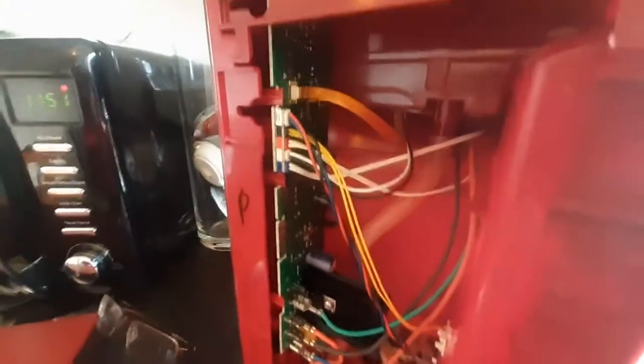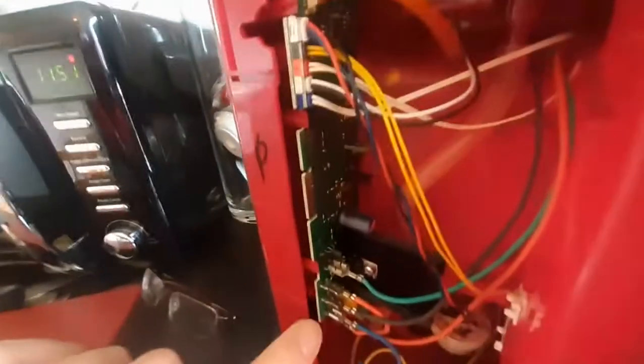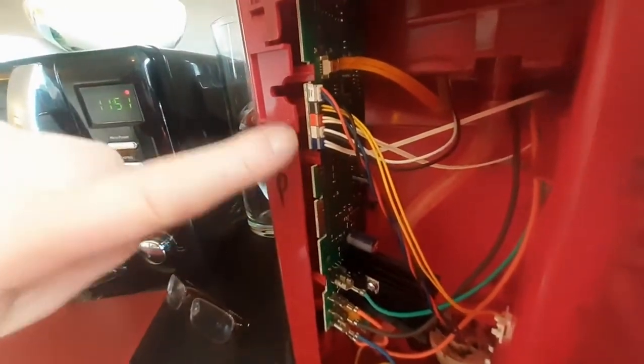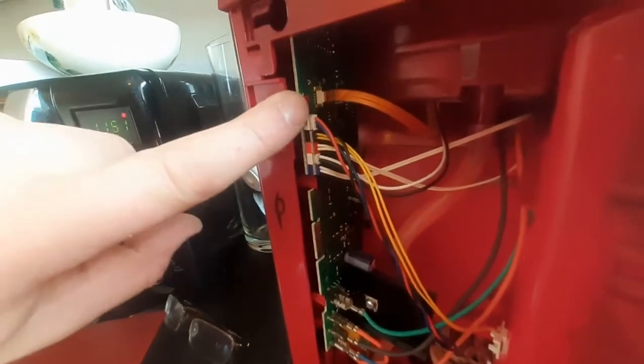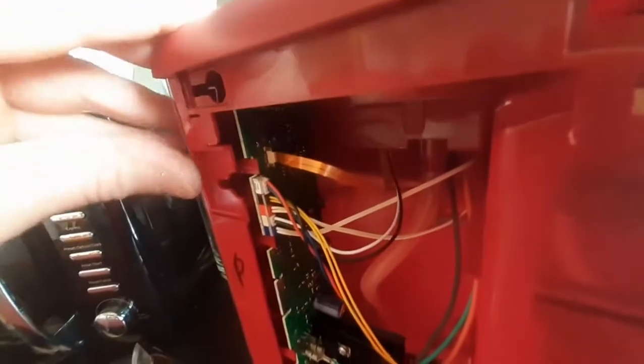I've just clipped the circuit board in — I had to stop the video just because I couldn't do it with one hand. You can see these three little red clips that hold the circuit board in place once you've slotted it in. I actually lifted the lid just slightly again and took these clips out to give me a bit of leeway, because there's a slot at the top there that the circuit board hooks behind as well.